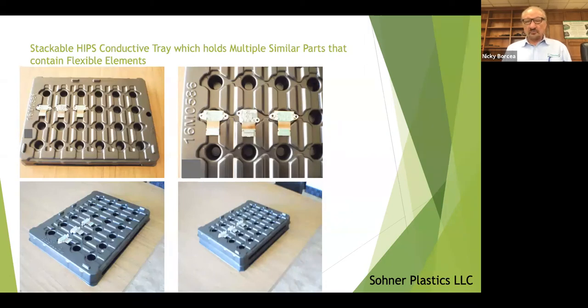This is a HIPPS conductive tray. The part in there is a component for an anti-collision camera system.